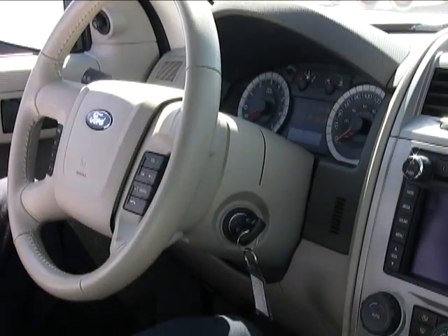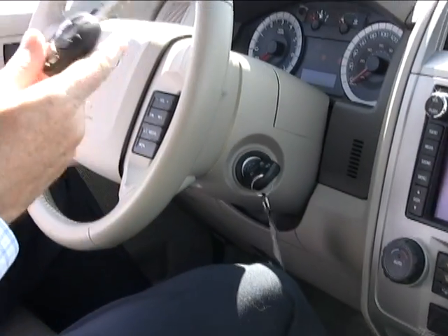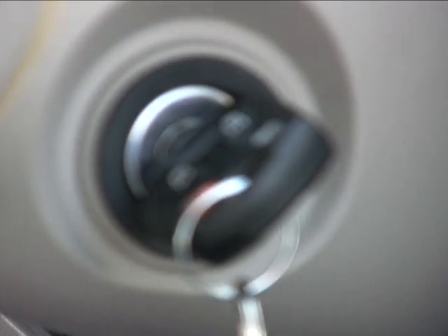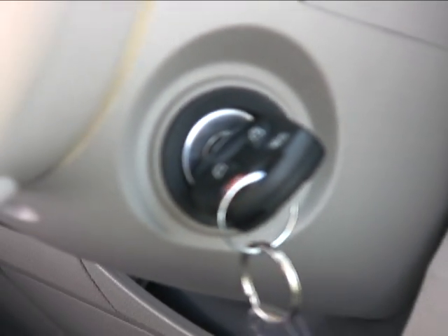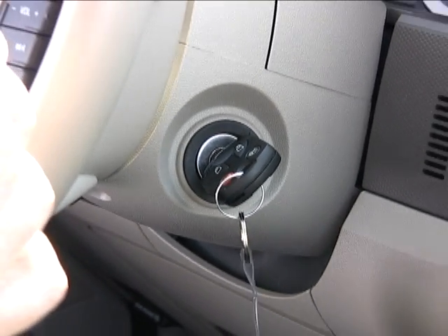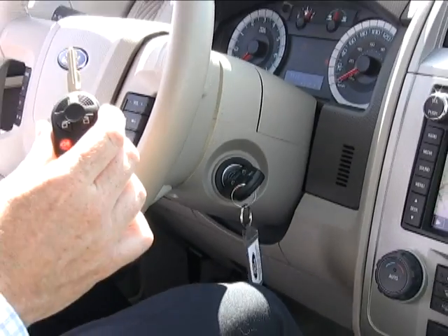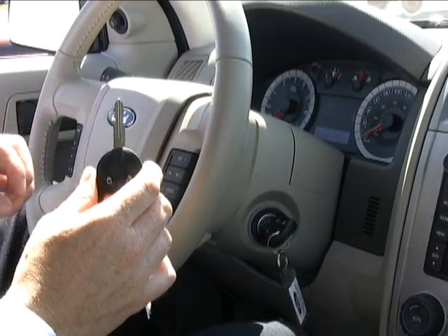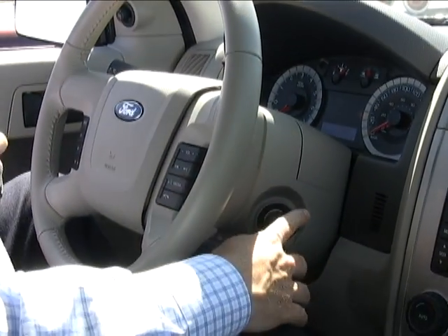The owner of the vehicle can choose whether they want to use MyKey or not. MyKey is actually not a key — it just uses a standard Ford key. Every Ford vehicle comes with two keys and the keys have a microchip in them, used with our passive anti-theft, the PATS system. The vehicle can uniquely identify each key, so it knows that this key is different from that key.